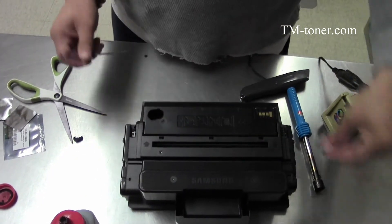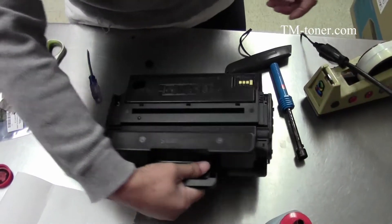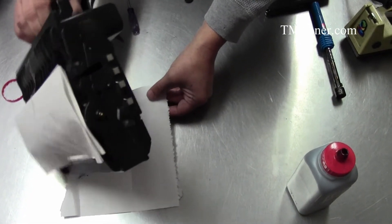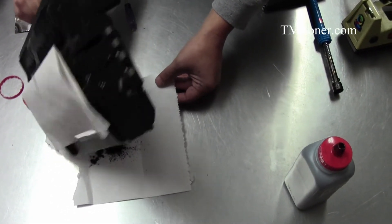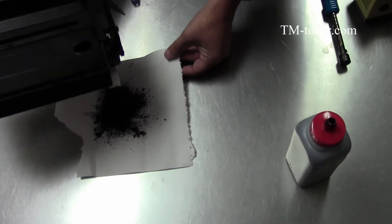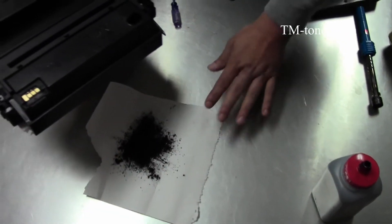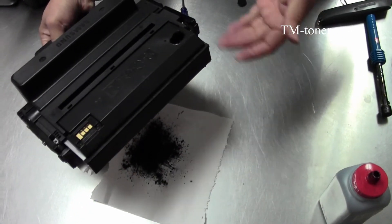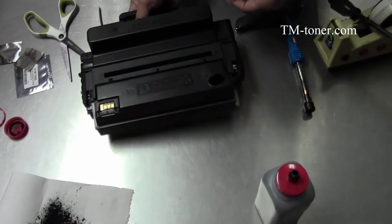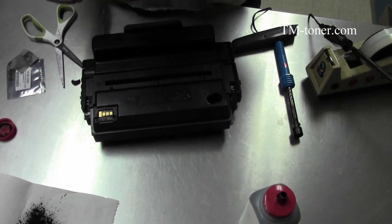This part right here usually stays in there. Now we're going to empty the waste toner. This cartridge is the very first time I've refilled it, so the waste toner doesn't have much in there. But if you've refilled it a couple of times and you didn't clean it, you need to take it out and clean it out. After that, we just go ahead and apply the seal tape to seal that hole back.